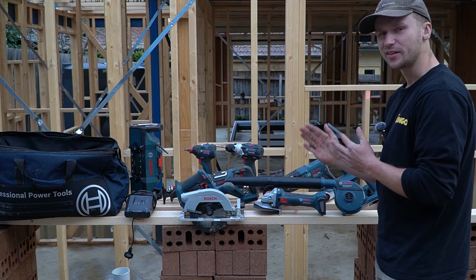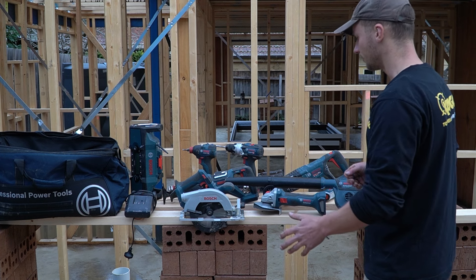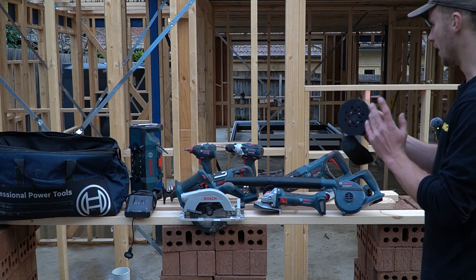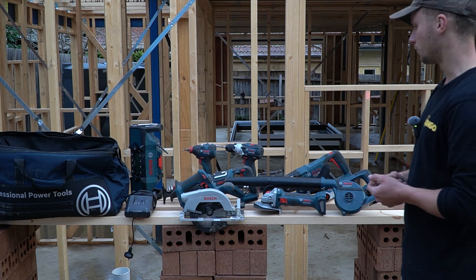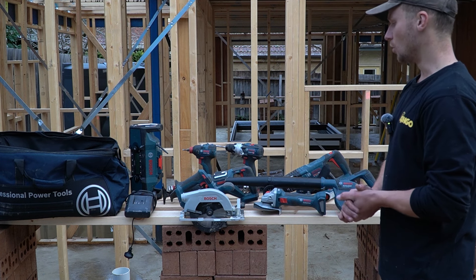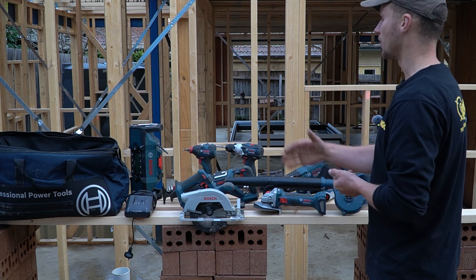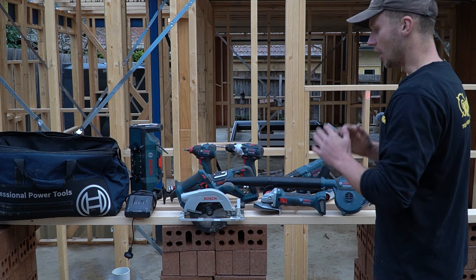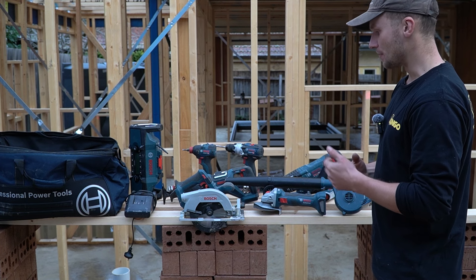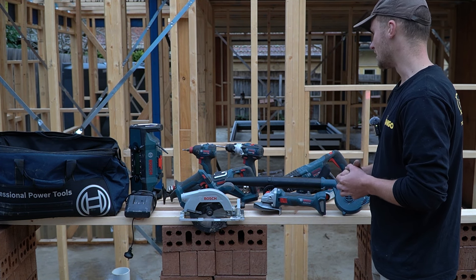Overall as a combo kit, I wasn't expecting a lot from Bosch, but I was genuinely surprised. Tools like the circular saw and orbital sander really blew me away — much better than expected. The tools I didn't rate as highly, like the recip saw or grinder, are still completely fine for site use. Bosch isn't seen on site as much but they seem to be really perfecting their tools. From a carpenter's perspective this kit is great, and for any other tradesperson or homeowner, just consider which tools you'll be using most and whether it suits what you do.